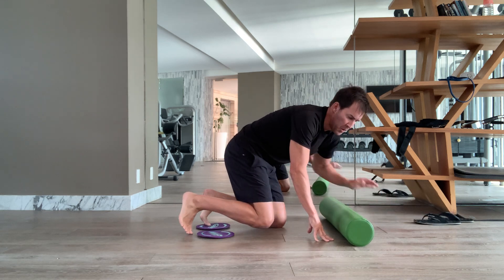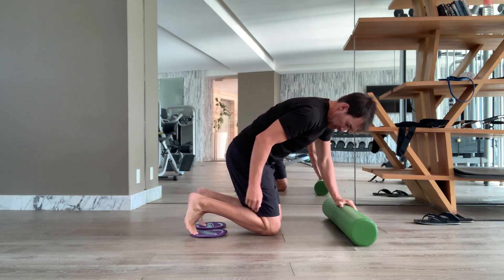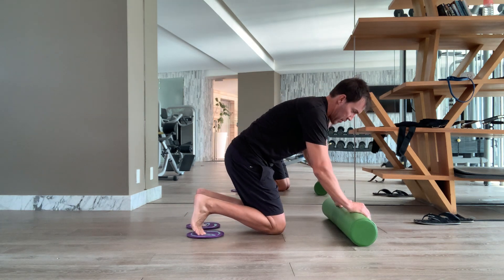Pretending we're on the reformer again. This is our bar, footstand. Our feet are against the shoulder pads. Our toes, especially our big toe, are gripping down to the mat.